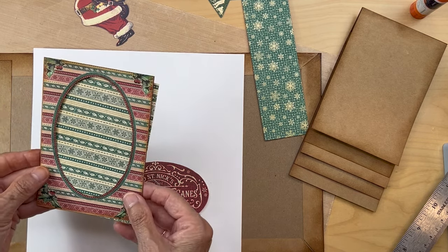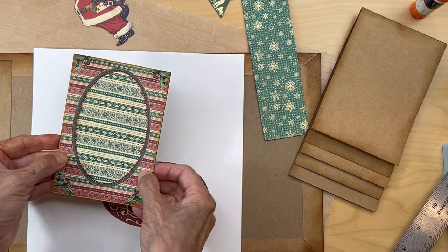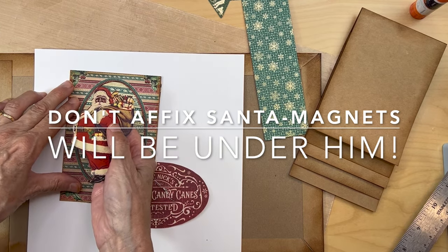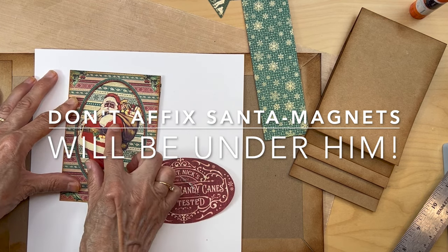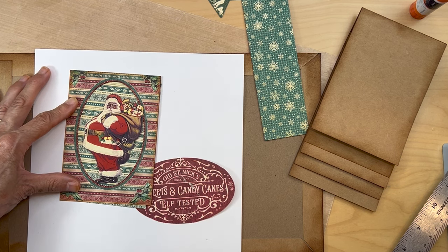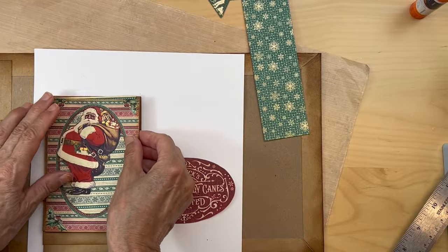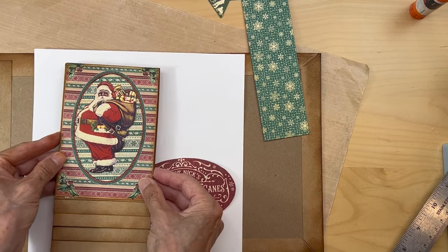Get it straight — line it up so the lines are all straight. I got this Santa figure from the ephemera package and he is going to be sitting in here like this — I want to put his toys coming out. Once I get this whole thing put together, it's going to fit on top of the first part of the waterfall.